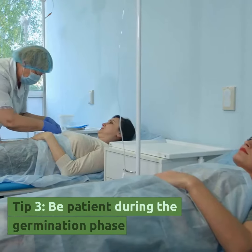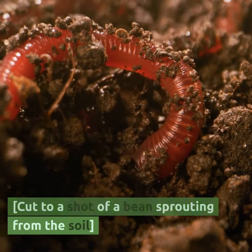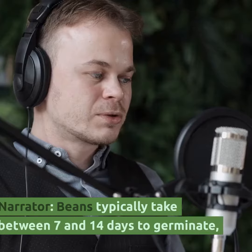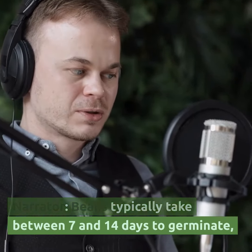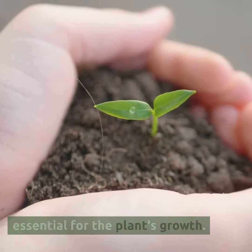Tip 3: Be patient during the germination phase. Beans typically take between 7 and 14 days to germinate, depending on the variety and growing conditions. Be patient during this phase, as it is essential for the plant's growth.